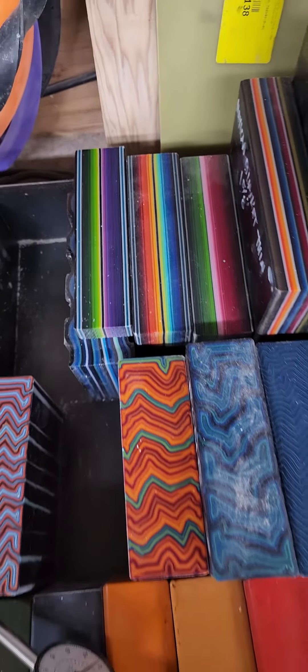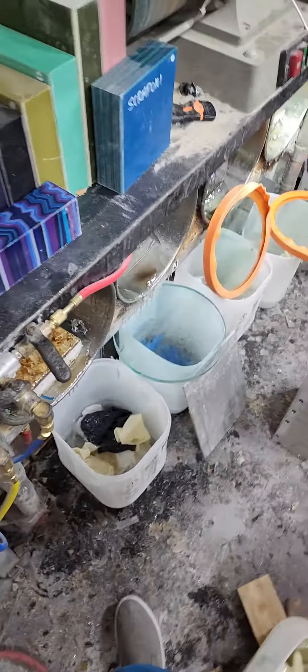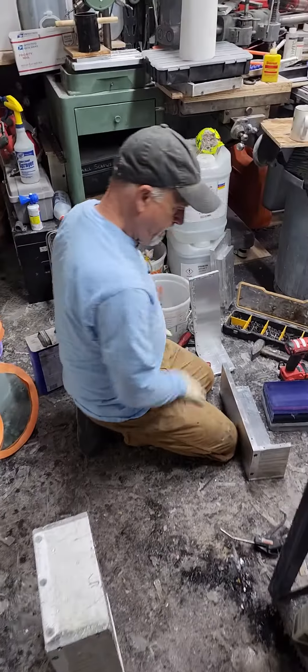I am carrying that stuff right there — the Custom 20.5 with Blue Gradient G-Carta. And Greg here is carrying... let's see what he's got. I'm curious.